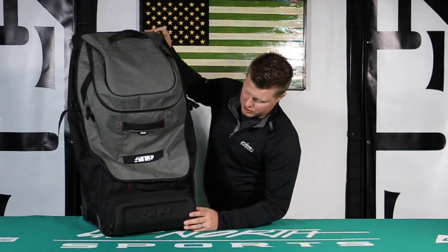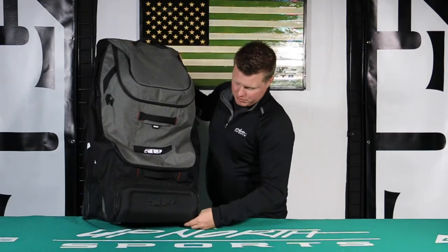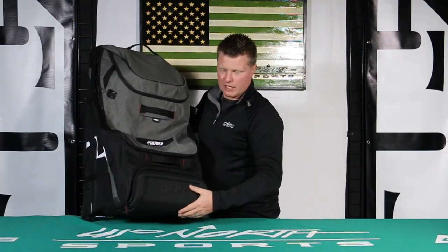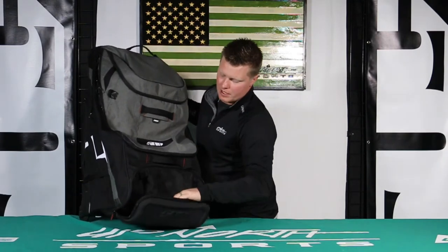Let's show you some of the exterior of this. You're going to see lots of pockets, and I'll open some of these up here for you. This has got a hard shell like what you would find in a goggle case. This is all fleece lined in here — we'll zoom up on these in a minute.